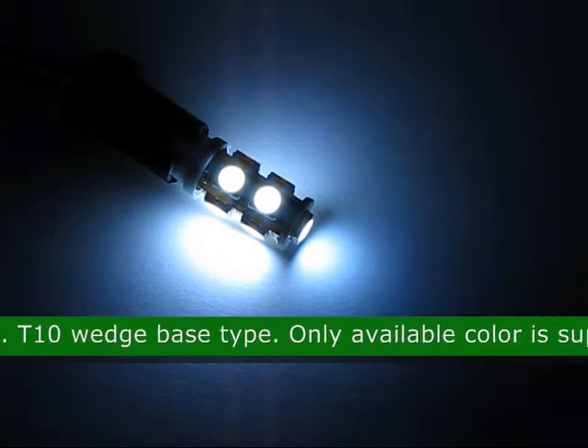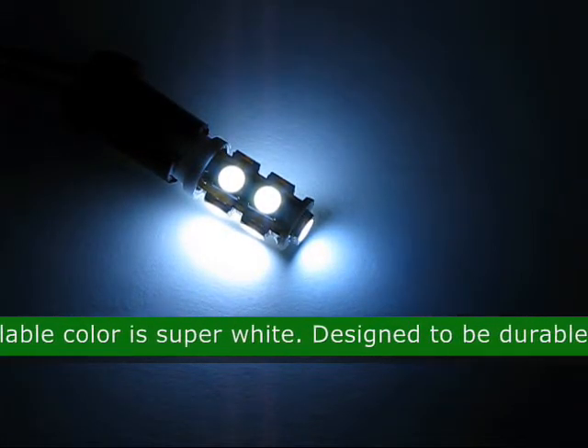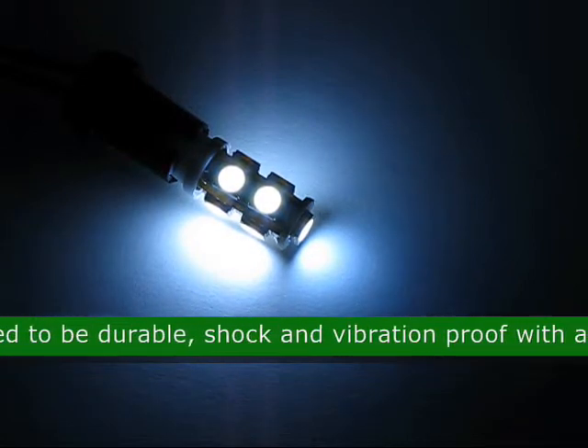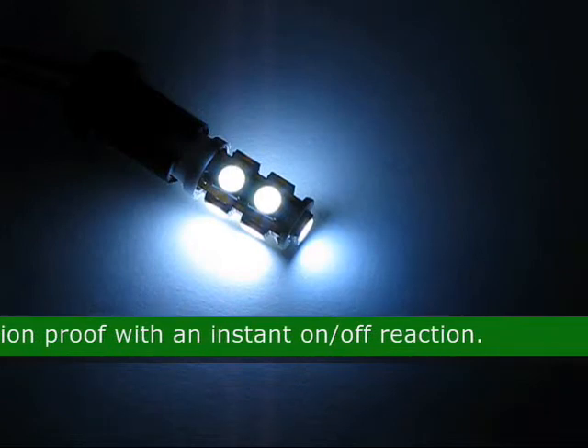The base of this LED is a T10 Wedge. The only available color for this product is super white. This LED is designed to be durable, shock and vibration proof, and with an instant on-off reaction.